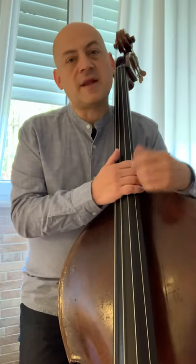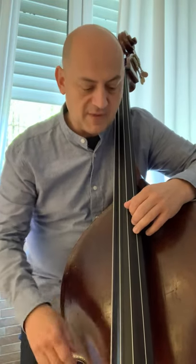What I mean by an extension — maybe there is a better word, maybe there is a proper name to it — I just tend to call them extensions, and it could be a narrow, middle, and large extension. When we have our hands in the narrow extension, we have the minor third between the thumb and the third finger.